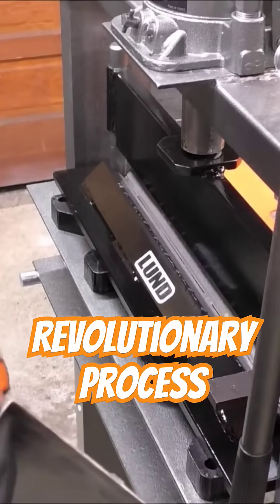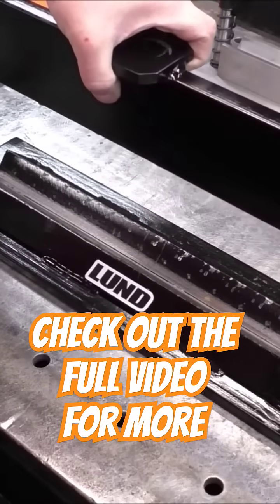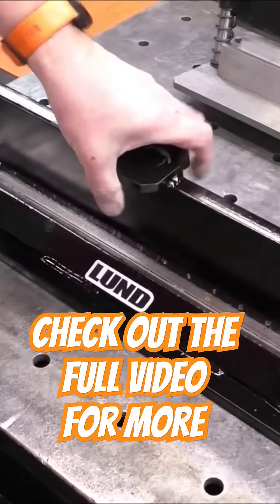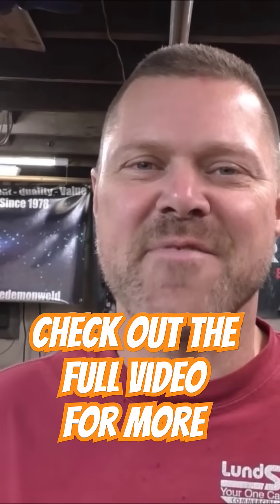Wow, check that out guys — that bent it better than the factory one. Definite success. New videos every Friday, so until next week I will see you then. Take care, stay safe, and God bless.